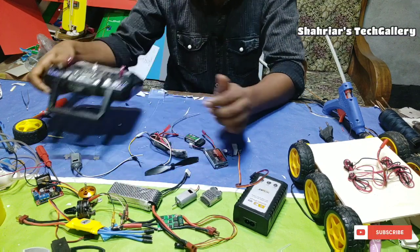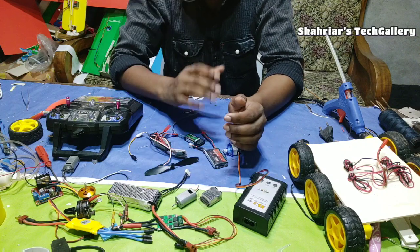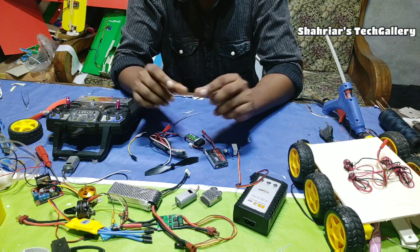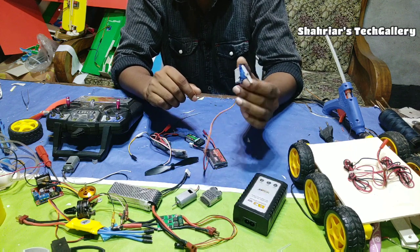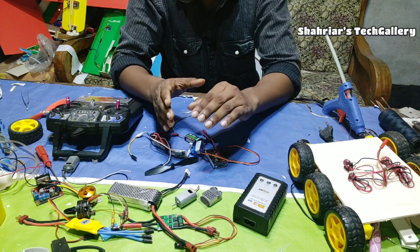We can use a 6-cell plane, so we can use the same plane and the same motor. We can use the same macro setup and the same motor.